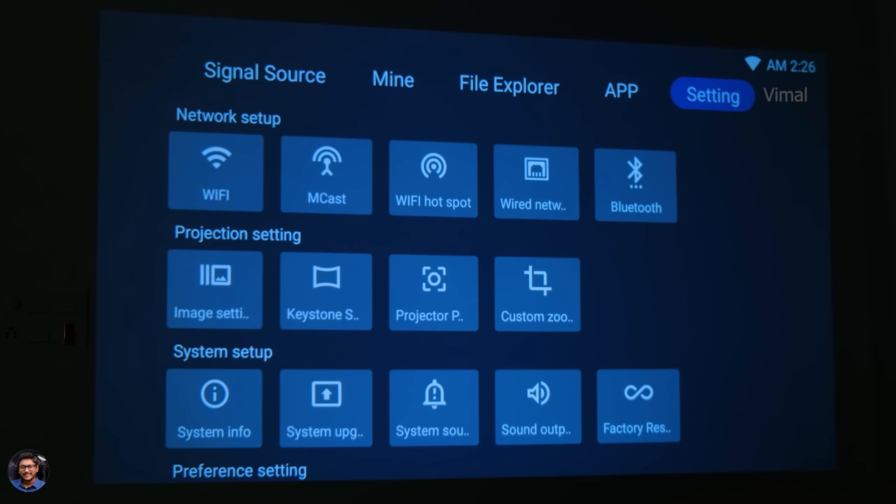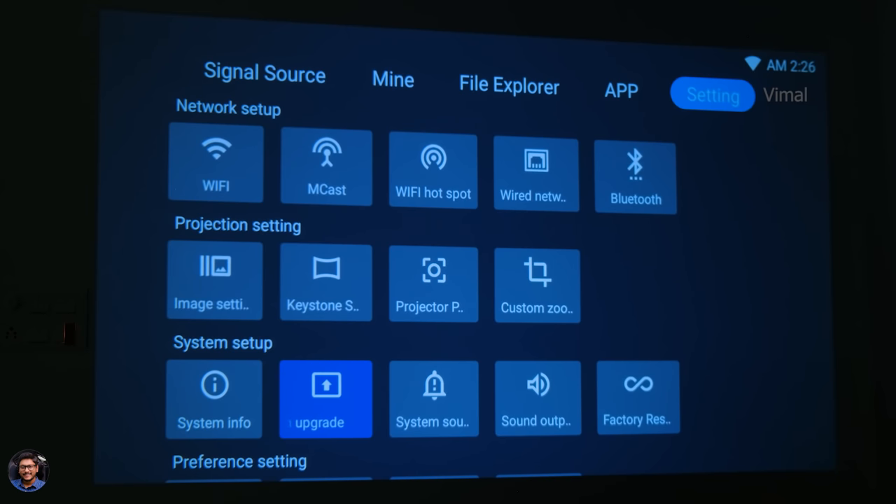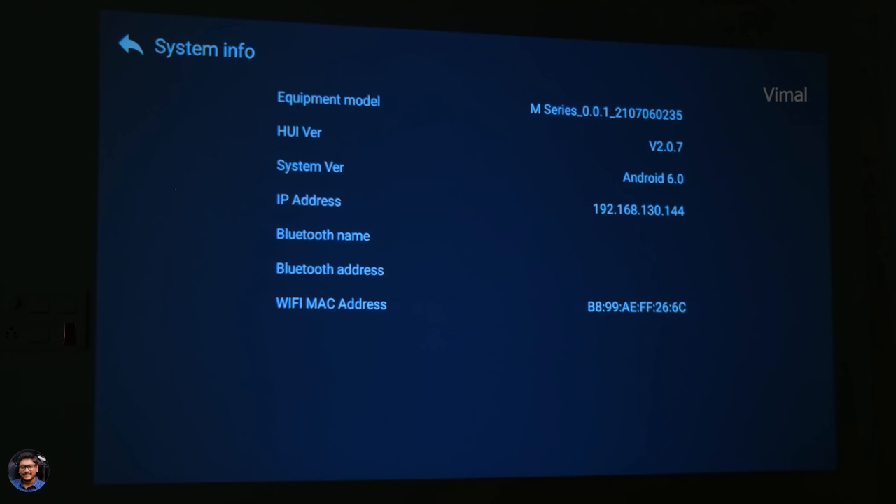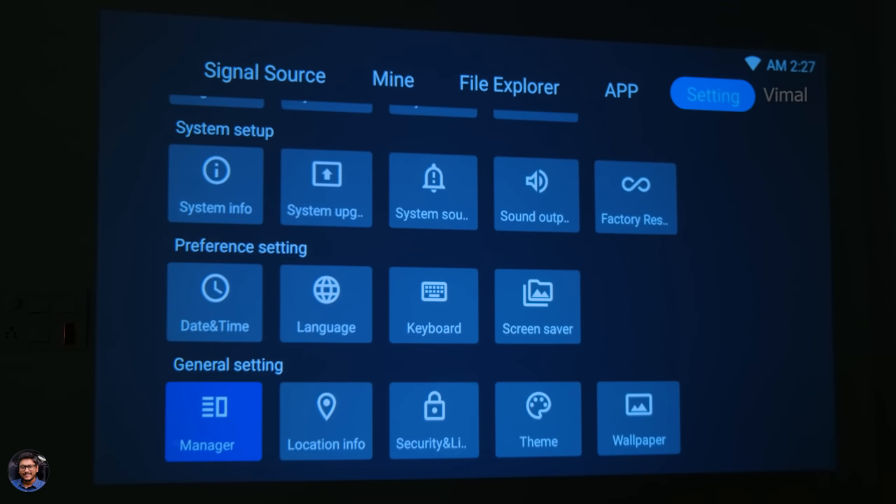In the settings page, you can access Wi-Fi settings, Miracast settings, Bluetooth settings — so you can connect to Wi-Fi networks or Bluetooth speakers and enjoy great sound while watching movies or gaming. Image settings and keystone settings are also available, along with custom zoom options. There are also system settings like system upgrade and about info. The current Android version the projector runs is Android 6, which is a bit old, but it gets the job done.